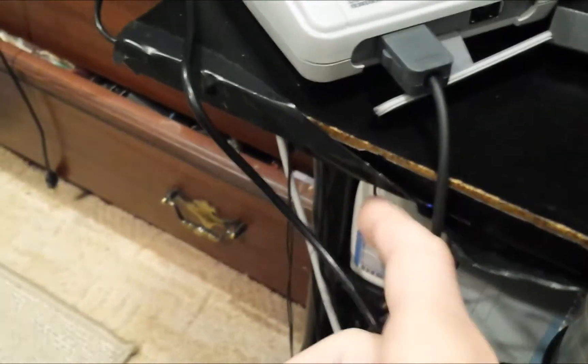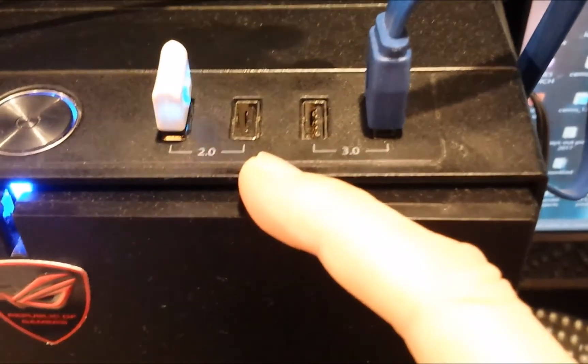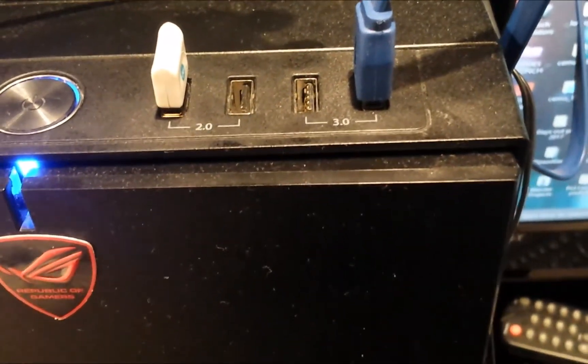The SNES mini cable will come with it — it's USB. Plug it into the USB 3 port if you've got one. Basically, when you plug it into USB 2, the power can fluctuate and go off when you're installing stuff, which is not a good thing.